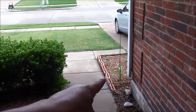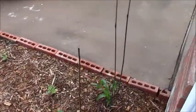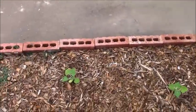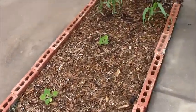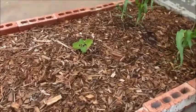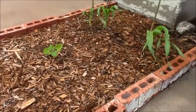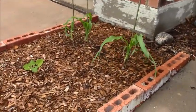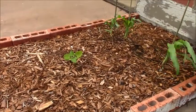What's underneath here is just some clay soil. What I did was I got that compost from Texas Pure Products and I put maybe like three shovelfuls of compost down in here, and I just covered it with mulch.